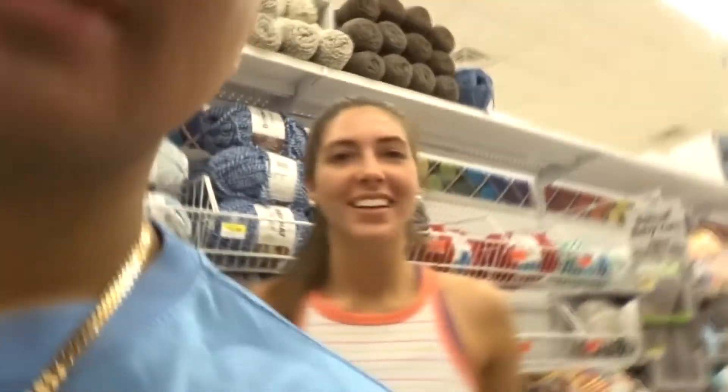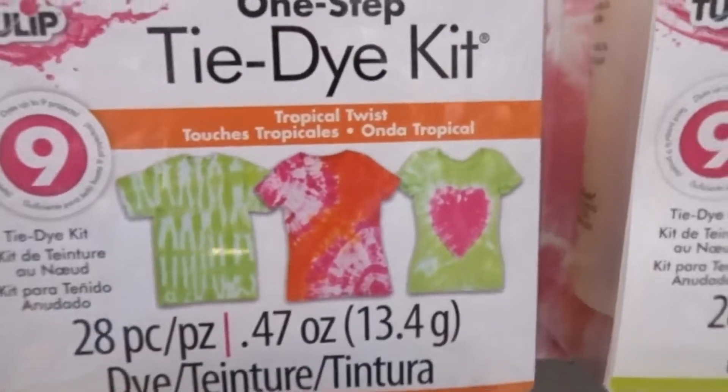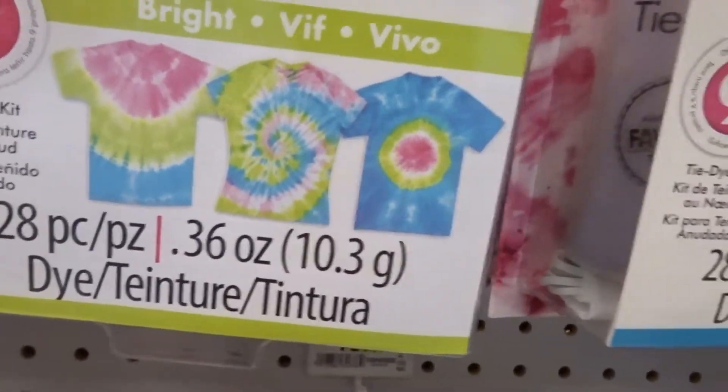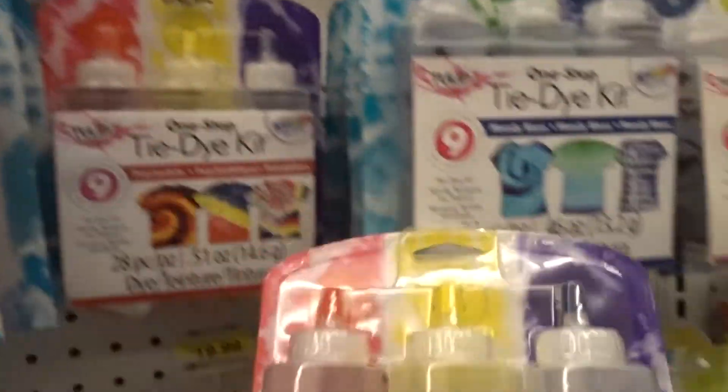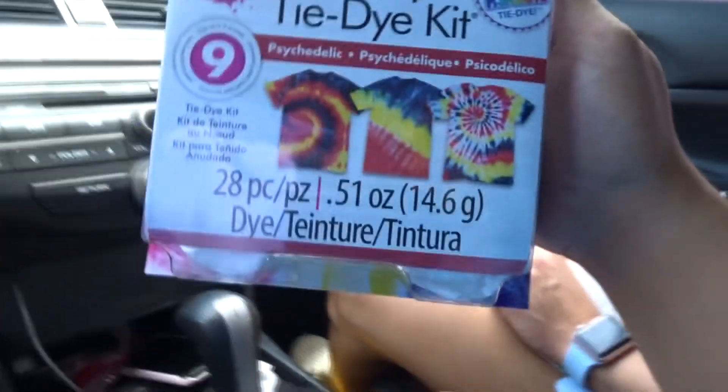So the reason why I'm looking for a tie-dye kit is because we're gonna tie-dye shirts. I'm not gonna tell you guys what kind of shirt I'm gonna tie-dye, but just know that we're gonna tie-dye a shirt. I really don't know what type of color I'm feeling though. That one's a maybe. This is a maybe. I think I might go with this — this looks dope right here, yellow, red, and blue. It's a nice little one. I think we're gonna go with this. Yeah, this is the one. We just got the tie-dye kit. It was on sale for eight bucks. Tie-dye psychedelic kit.